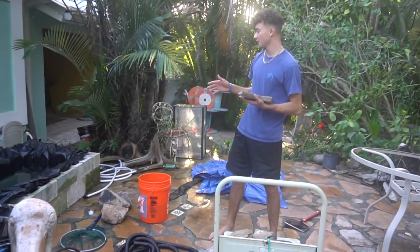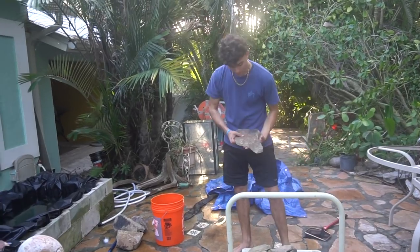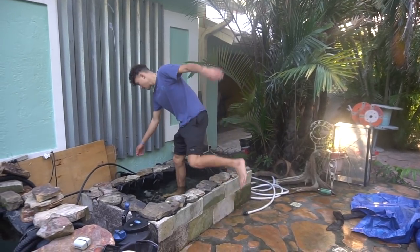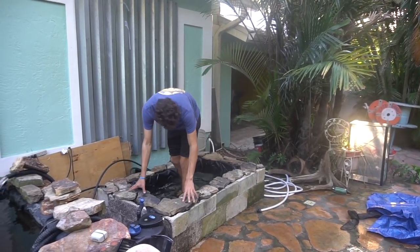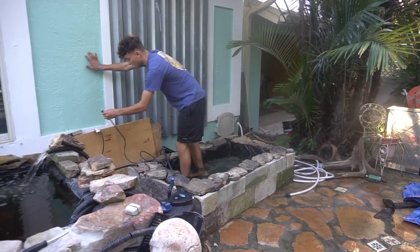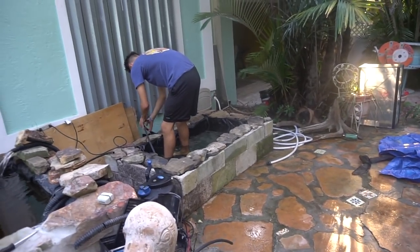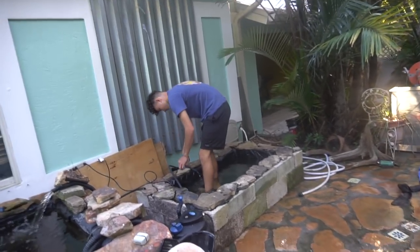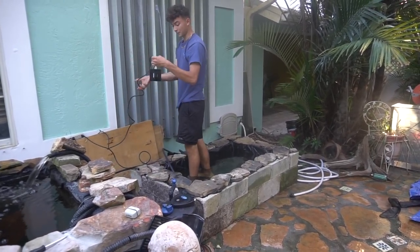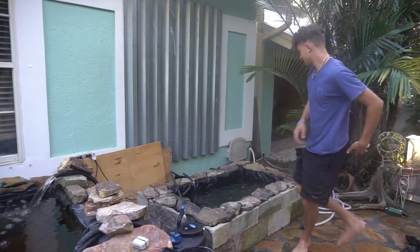Back at the pond — it's almost filled up. I stopped it so I don't have to stop again when I'm putting the rocks in. We got some rocks right here, so let's put them around the pond. We got the rocks all around the pond now, so I'm going to put the pump inside and then the water fountain feature. There's the pump — it flows a whole bunch of water throughout the pond. I hid the cords back through there so you can't see them.